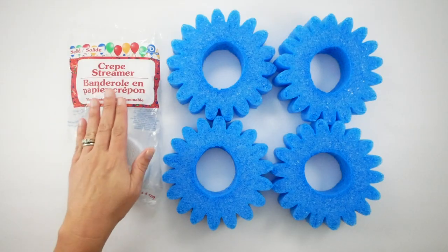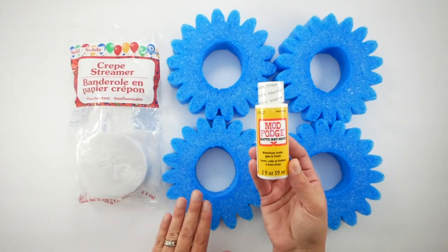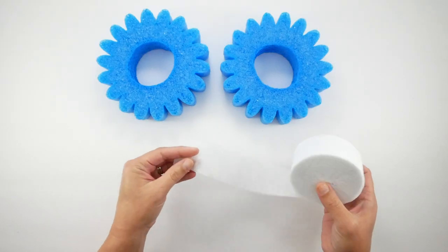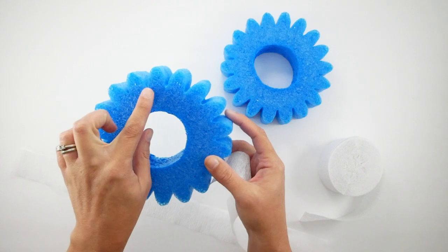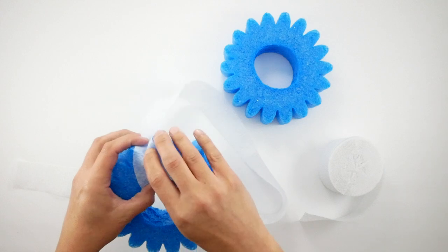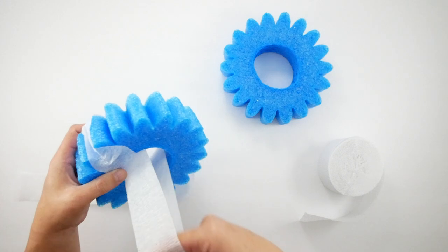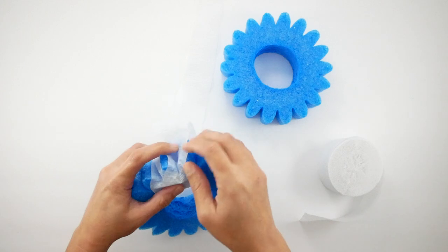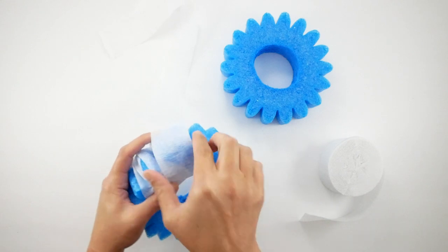Next I'm going to take some white party streamer and Mod Podge — these are going to be the gears of my clock. Starting with the streamer, I'll cut about a three-foot section and place it in the creases of what will be my gears. I start in the middle, hold it in place, and begin to wrap it around, pushing really tightly into each crease to make sure it gets secure.